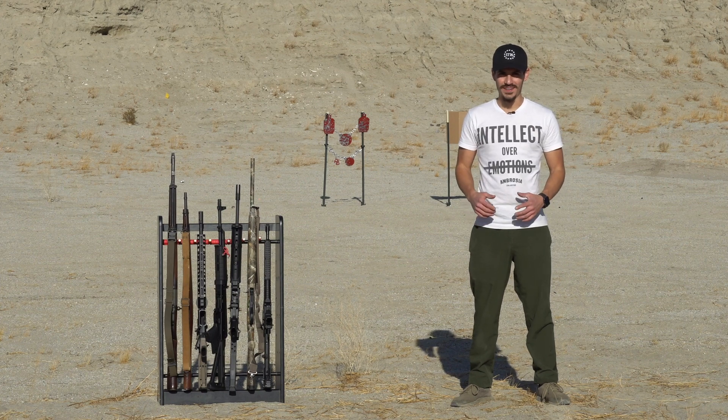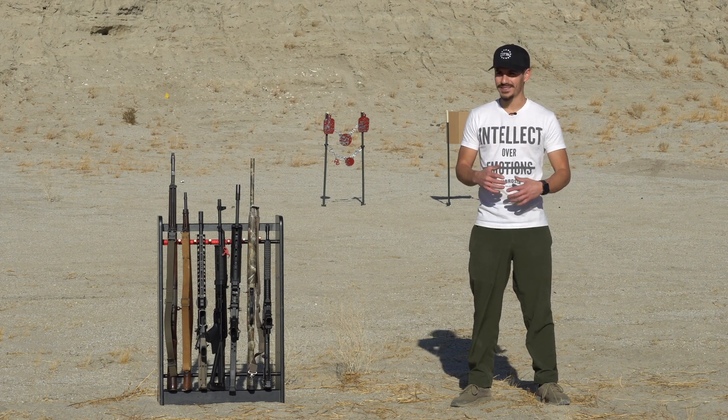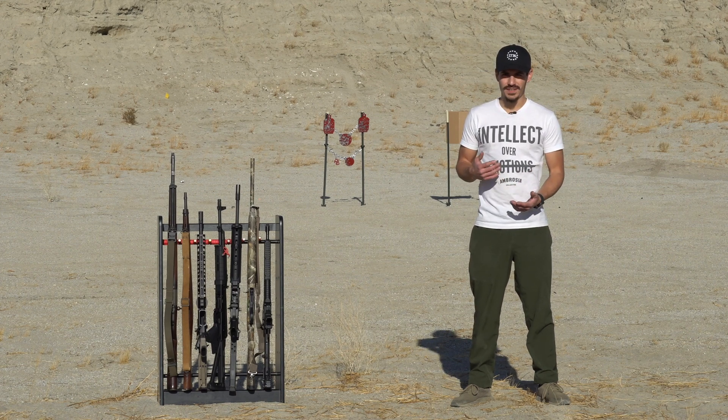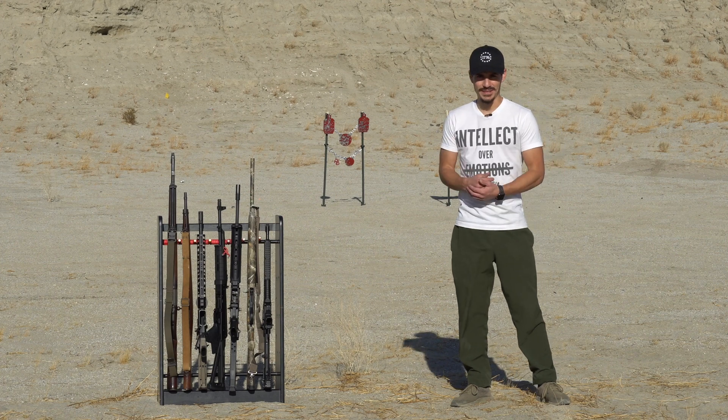Welcome to Vital Arms 2020. This is a brand new YouTube page that sparked from 2020 because of everything that's been going on. A problem I encountered was I pretty much watched every single gun YouTube video imaginable.